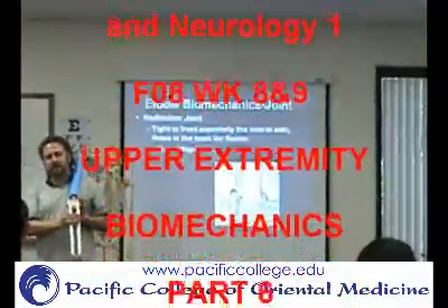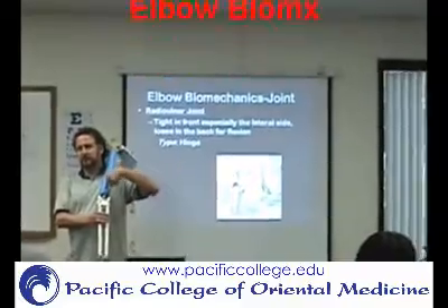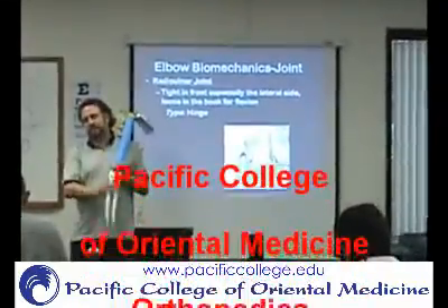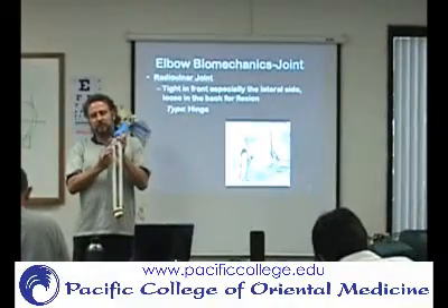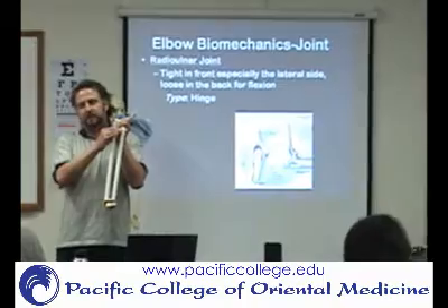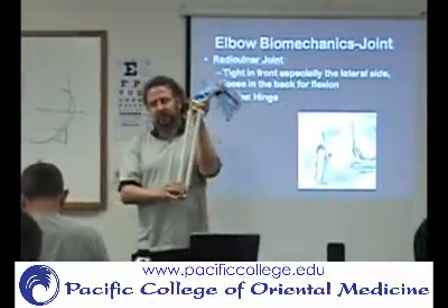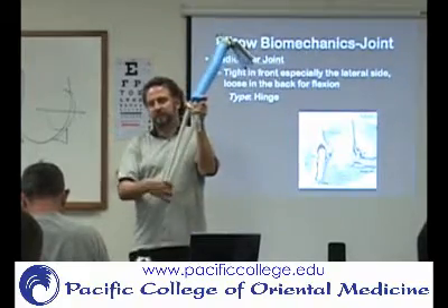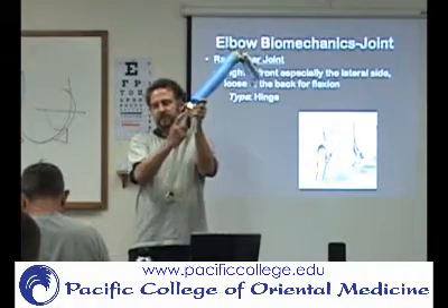Both the radius and the ulna articulate with the humerus. It's a hinge joint, so it hinges back and forth. You also have a joint between the radius and the ulna — there's one on each end: proximal or superior, and distal or inferior. That's where you have pronation and supination, occurring right here. This is a pivot joint.